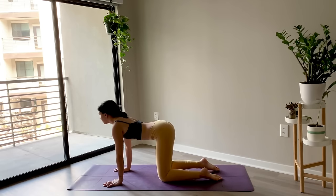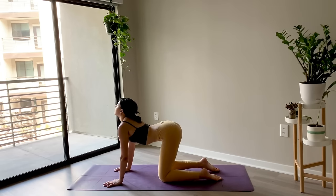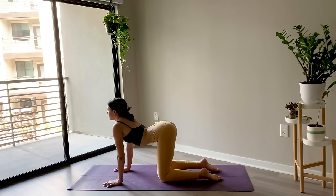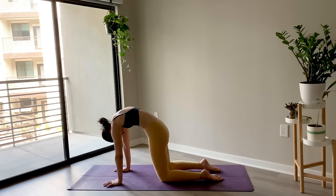Untuck the toes. Place the wrists underneath the shoulders and start to move through a few rounds of cat and cow here at your own pace. As you inhale, drop the belly, lift the gaze. And then as you exhale, push the floor away with your hands and round through the spine.